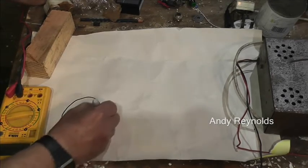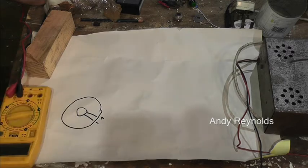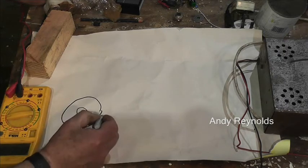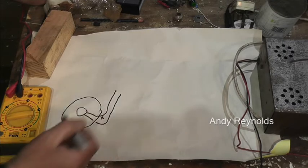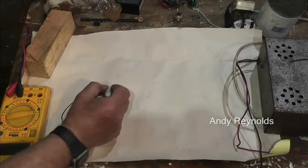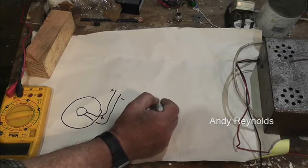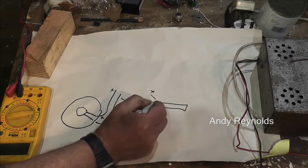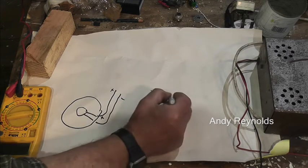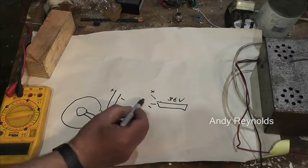Let's have a look at the wiring diagram. We've got the front wheel and effectively the motor in the middle. The motor has got two wires and it's DC. We have those wires coming up into the frame, positive and negative, and then we've got a battery with a plus and a minus — and that is 36-volt lithium.